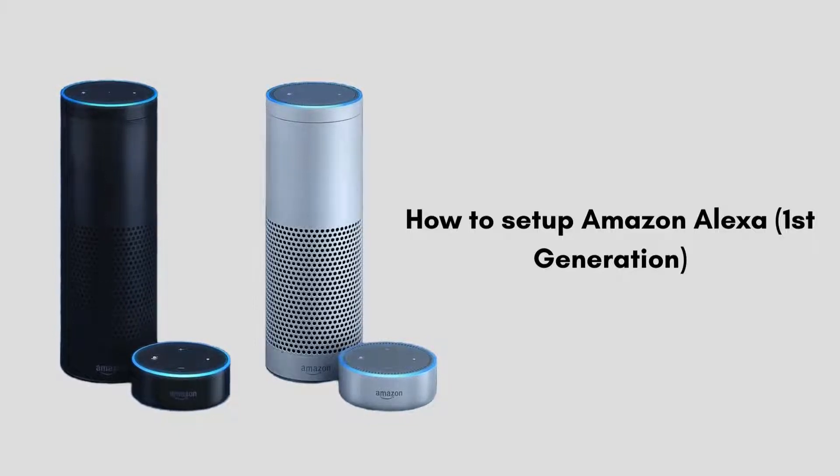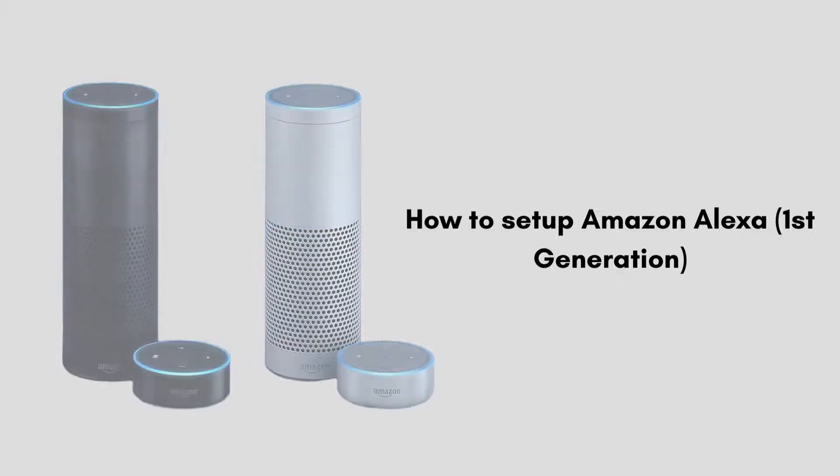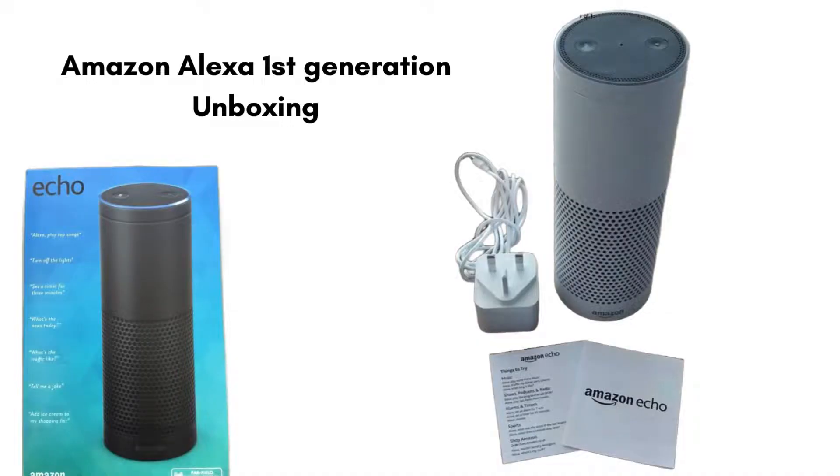Setting up your Amazon Alexa first generation is a straightforward process. With the help of this video we will walk through the easy and short steps that help to complete the setup process and provide seamless connectivity for your workstation. So let's start the video.